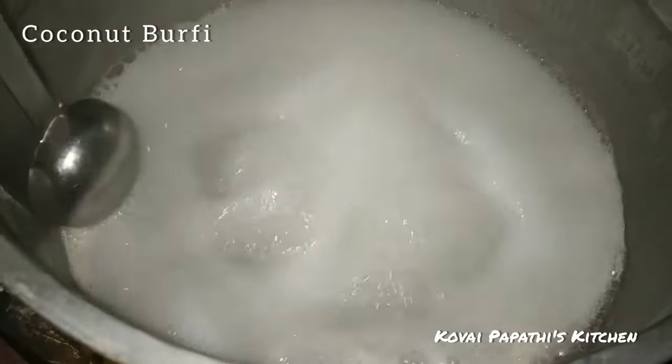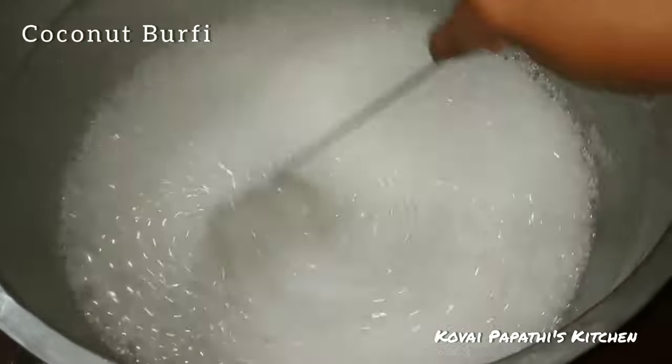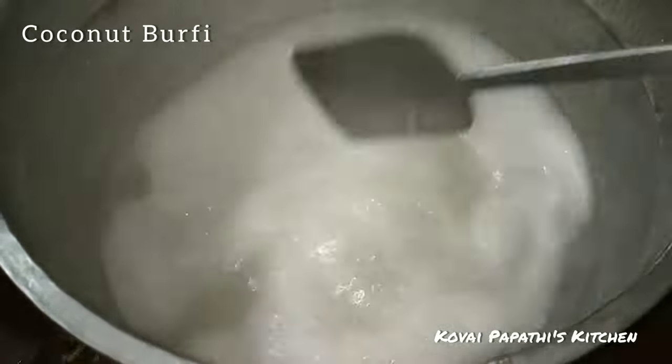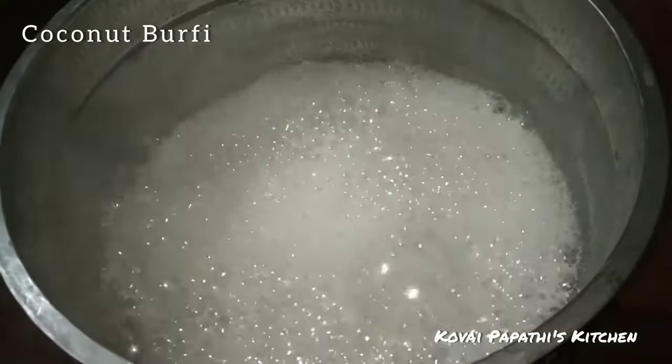Put the water on top and dry. The bubbles are added to the texture. It will be a little bit wide for 2 minutes.